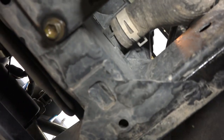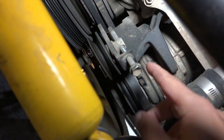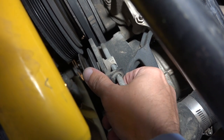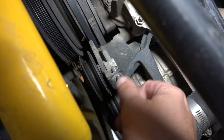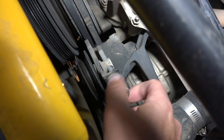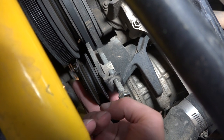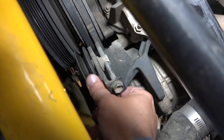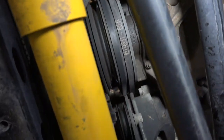There's a tensioner pulley that tensions the AC compressor belt. There's a bolt in front that fixes it and another that provides tension. By loosening the bolt in front of the pulley and then loosening the tensioning bolt, it will release the tension from the belt so it can be removed.